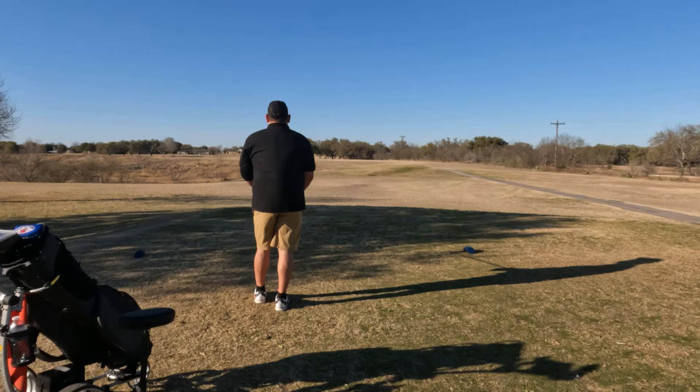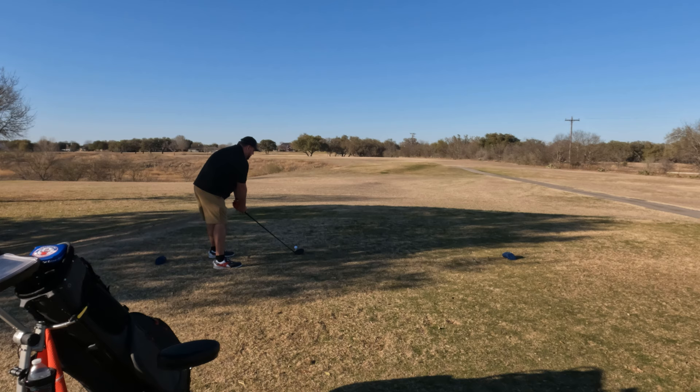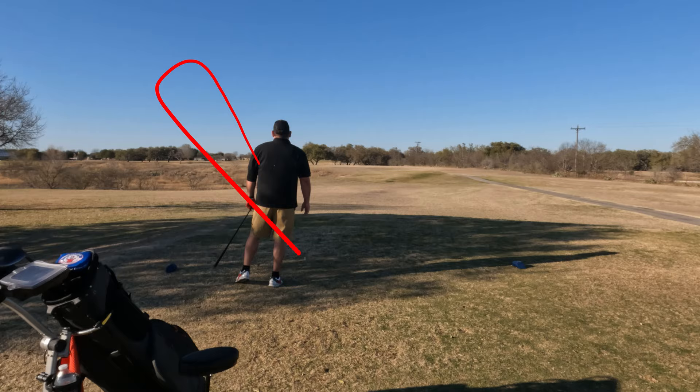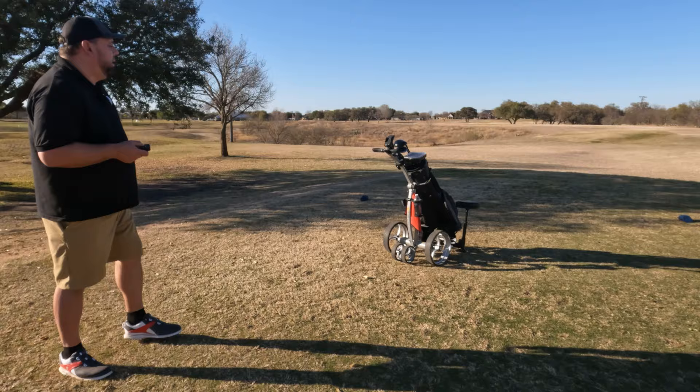We've got a par 5 here. Let me try to get a nice driver shot down the left-hand side. Nice little fade going back right to the middle of the fairway — a good shot down there. I've still been enjoying these Sticks golf clubs — still testing them out — but I still need some club head covers since they don't have any on their website right now.